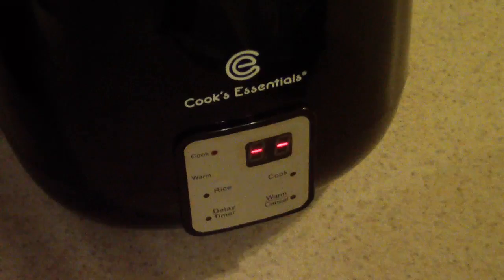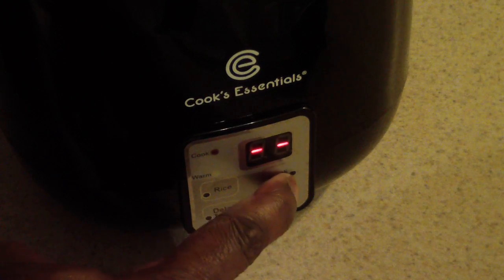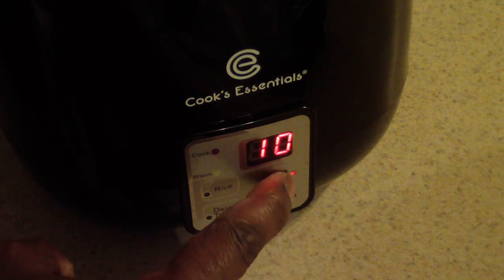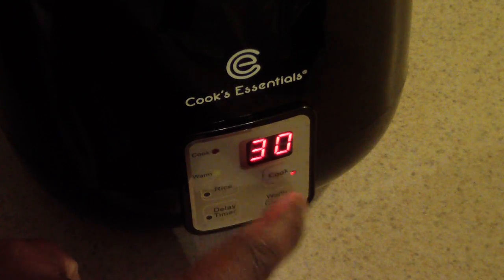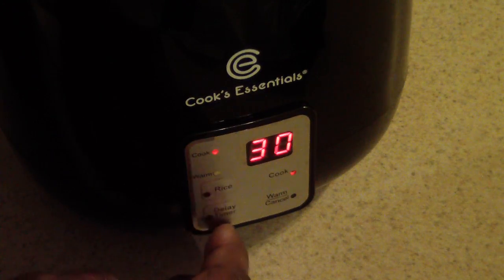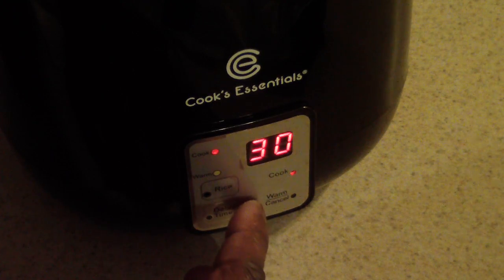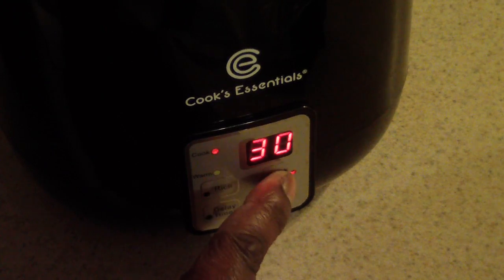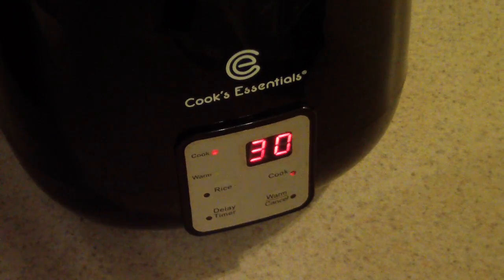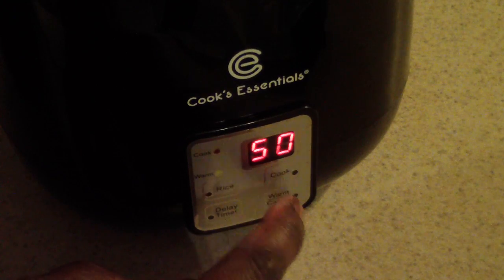All right, I put it in. Let's go ahead and put on the top and lock it down. I'm going to hit the cook button — oh, it has a timer. I'm going to cancel that and cook it for 50 minutes.